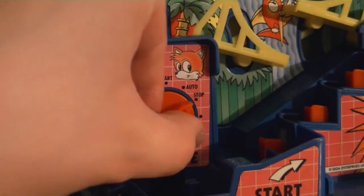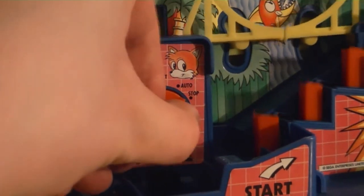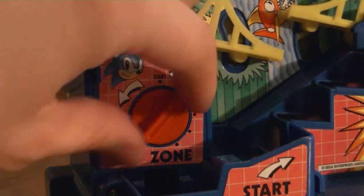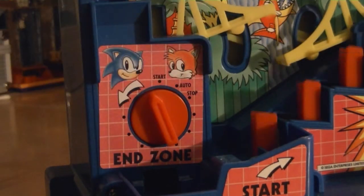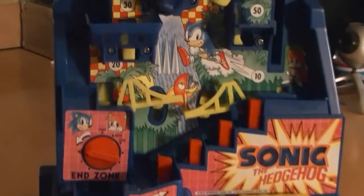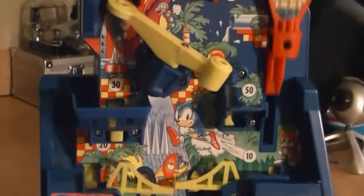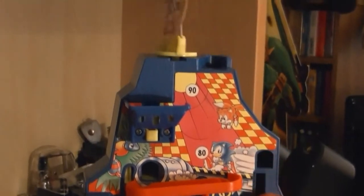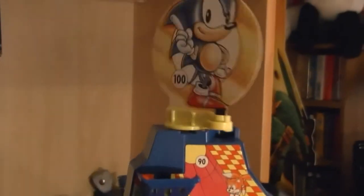There are three positions to place the dial: Stop, which should be self-explanatory — it stops the game; Auto, which keeps the game going in a continuous loop; and Start, which actually sets a timer on the game. The aim of the game is to get from the bottom to the top as quickly as you can, while avoiding all the obstacles and hazards in your way. Also, the higher up you go, the more points you score.